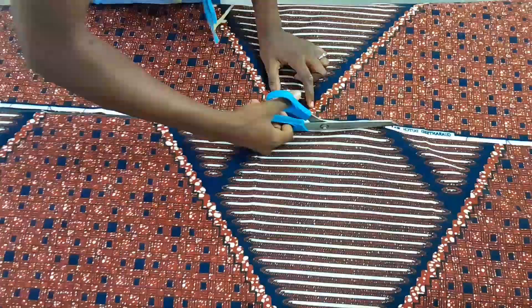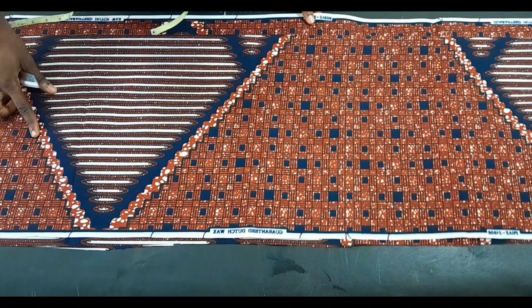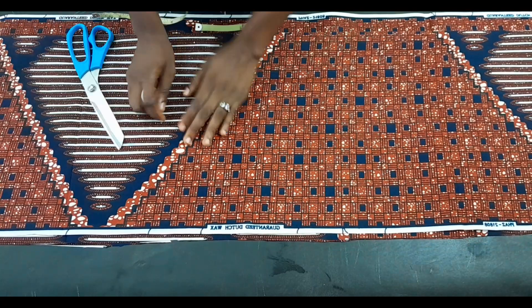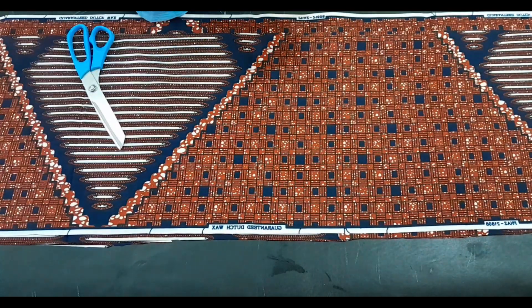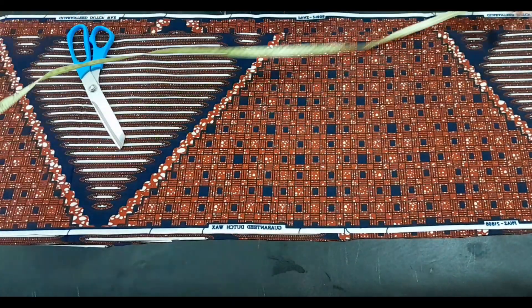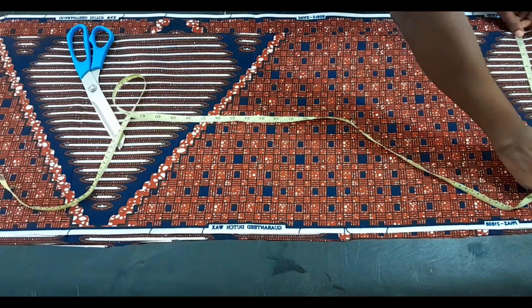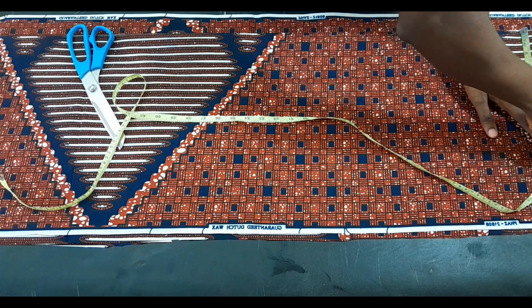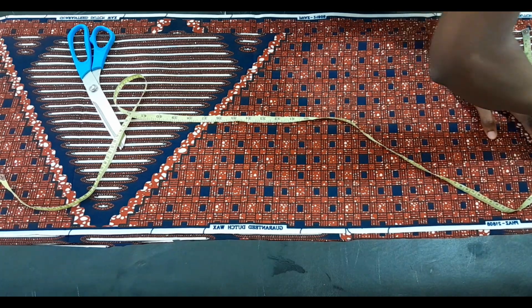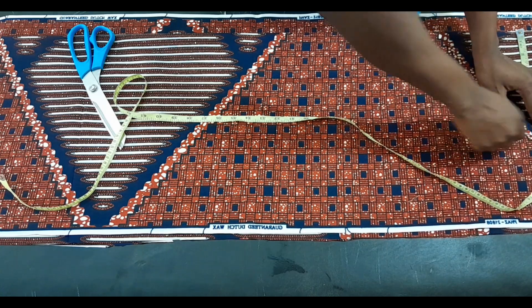I have my front and back pieces placed on each other. The back has a zipper allowance — an extra 1.2 inches — because I want the caftan to have a zip, though you can also make it without one. The first markings I'll do are the armhole, using my back measurements as the starting point.